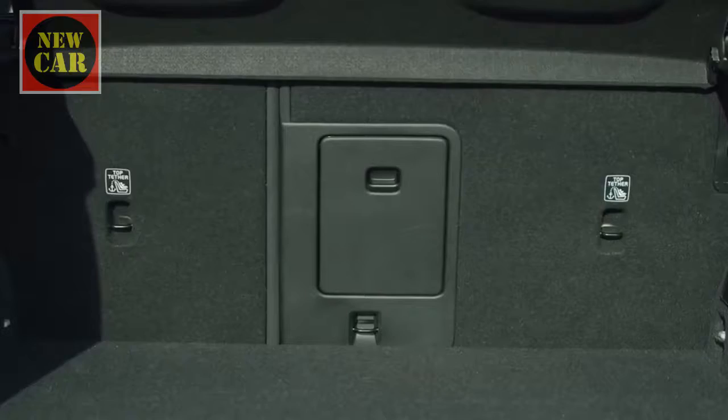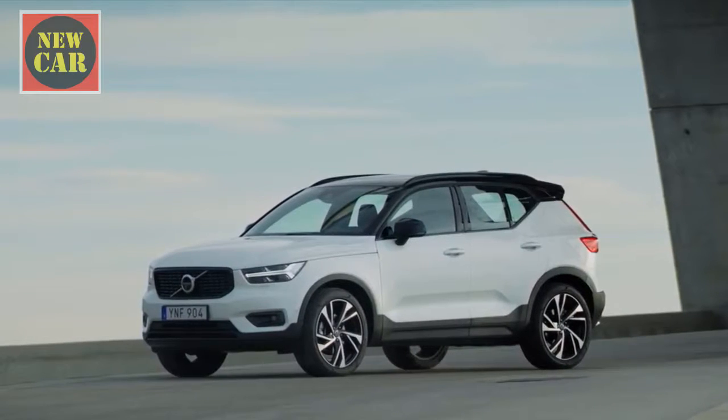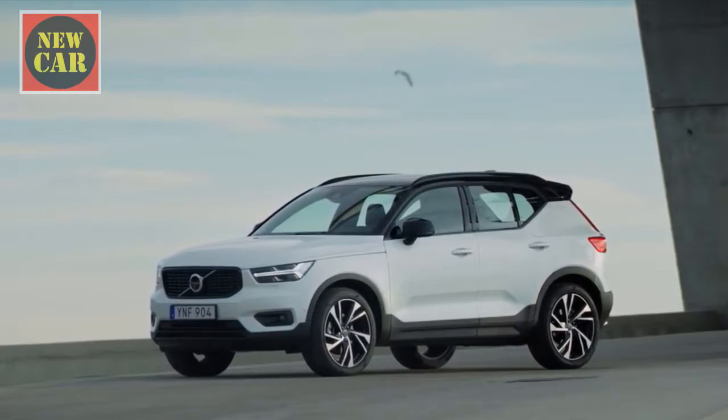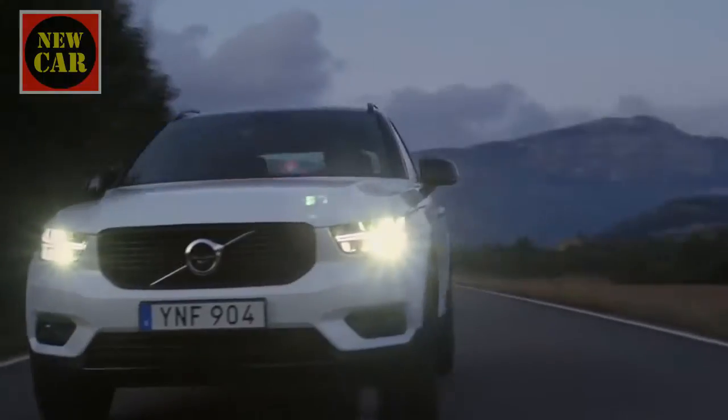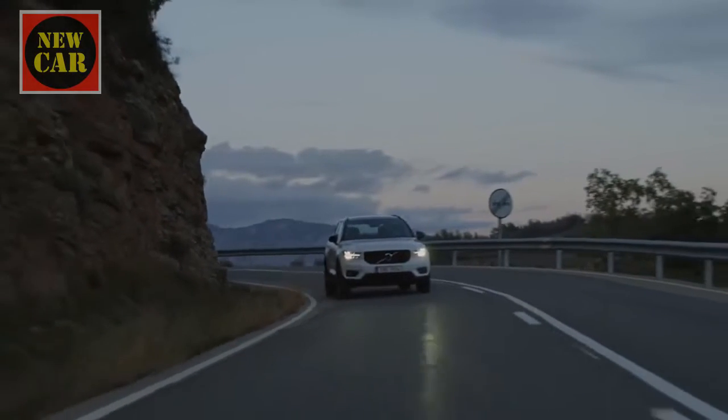We've yet to get finance figures on the XC40, which won't actually start arriving on driveways until spring 2018. But the list prices look pretty keen, ranging from less than £29,000 up to just over £36,000.